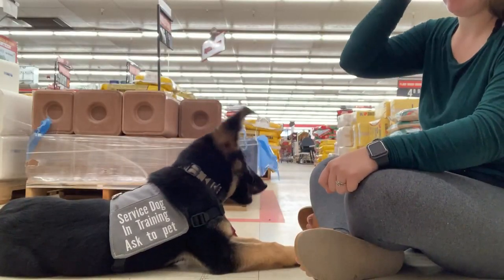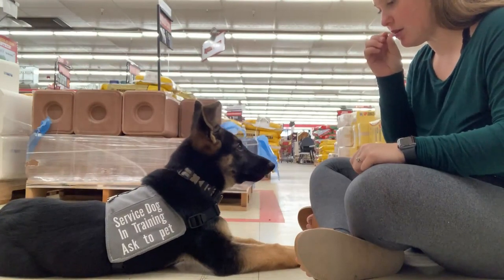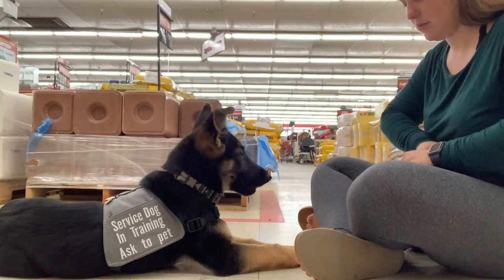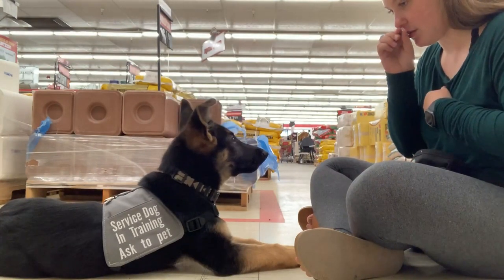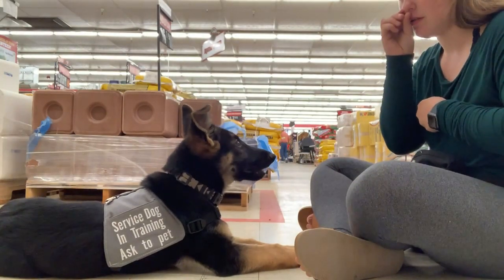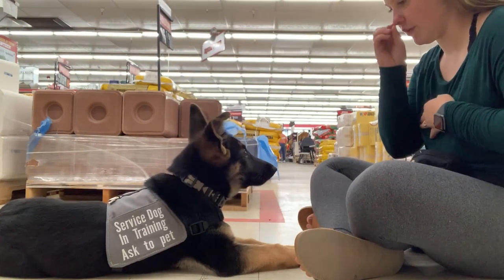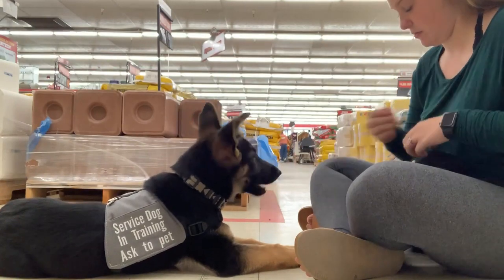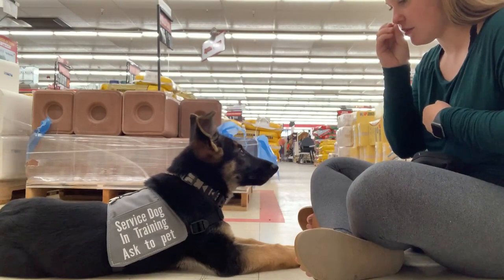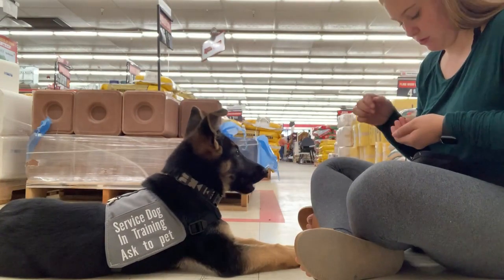This is also when we started introducing distraction and focus work. What this means is that the dog would focus on the handler no matter what is going on around them, which is very important so a dog doesn't miss an alert. How we started was that if there was any distraction of any kind, I took a treat and put it up to my face, and if she looked at me I treated her for that. Over time I periodically started making the duration longer before giving a treat, so she learns she doesn't need to expect a treat right away and needs to hold focus a little longer.